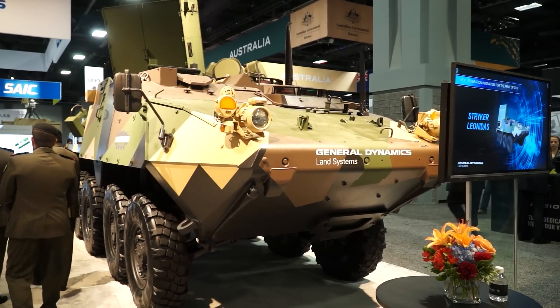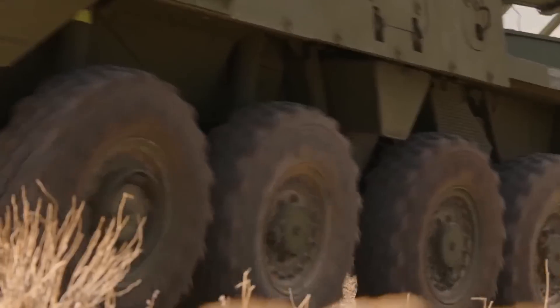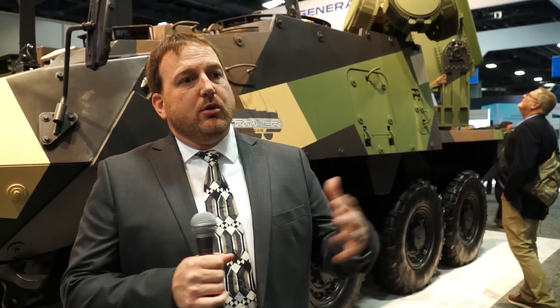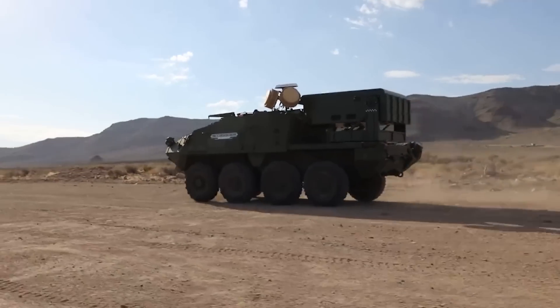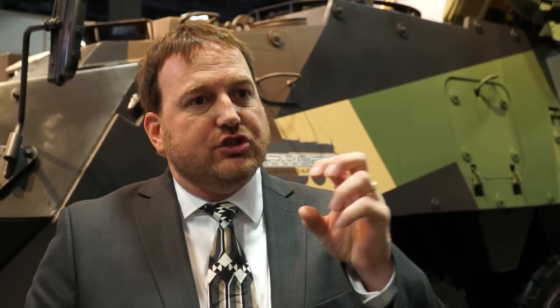We've teamed with Epirus. Epirus has developed gallium nitride L-RAMs — line replaceable amplifier modules — and that system is built into an array. Those microwaves are sent out upon command in a 60-degree swath to take down drones. When they attack, the microwaves get into the drone's electronics and short out the system.